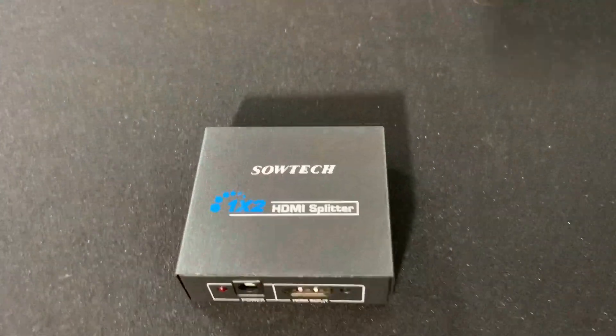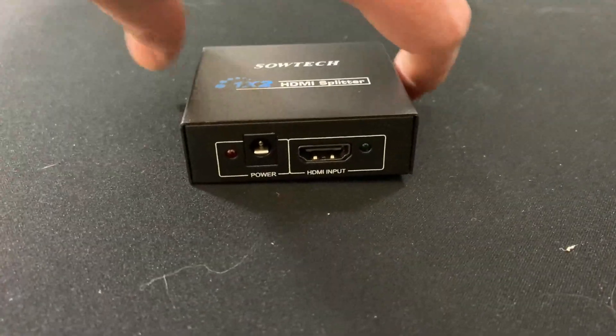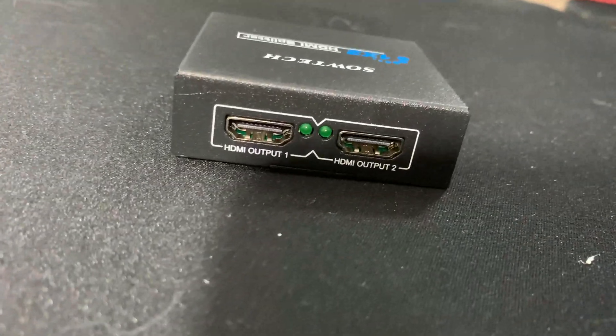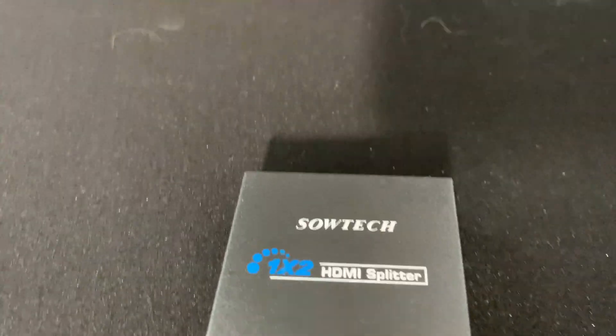What this does is it takes the PS3 video out and splits it into two. You're not going to need both outputs, but you are going to utilize one of them. One of them is then going to go into your capture card that you have hooked up to your PC.